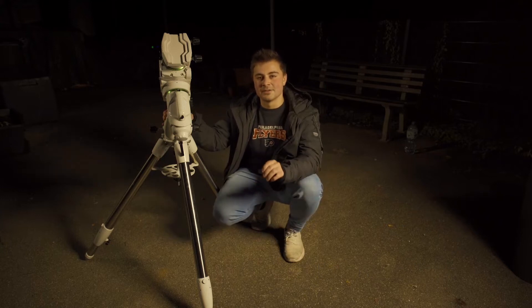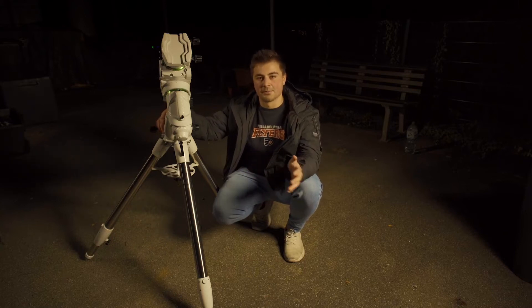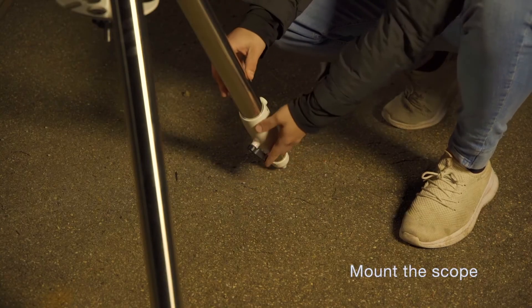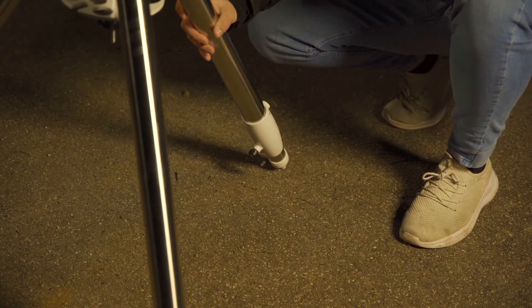The next thing we need to do is level out our tripod. My EQ6R has a bubble level right here that easily allows me to set up my tripod. Your mount should come with these little screws down here which you can turn to easily adjust the height of your tripod legs until you're perfectly level.